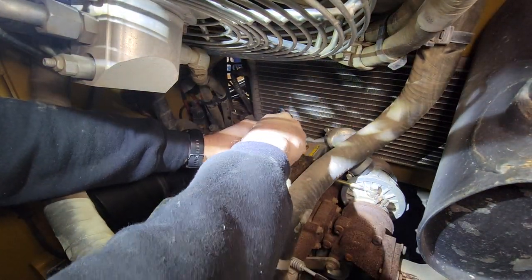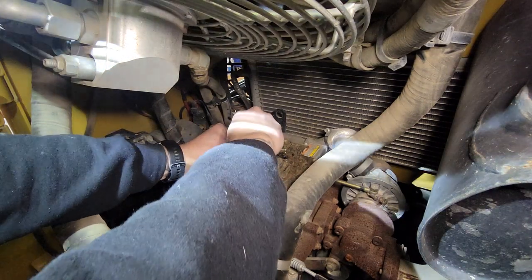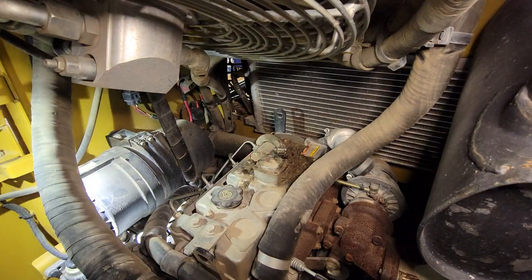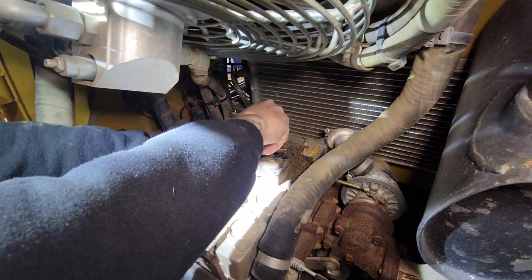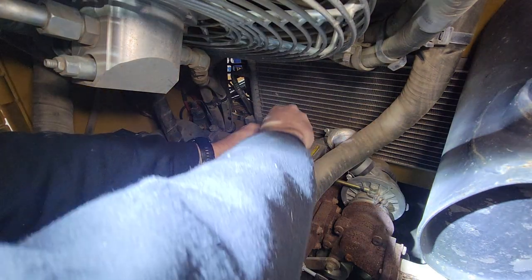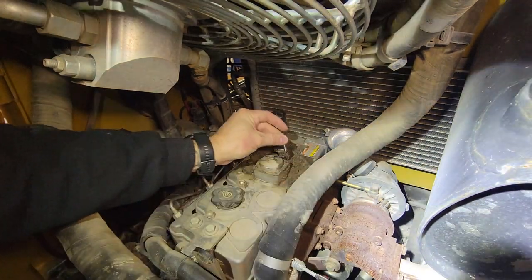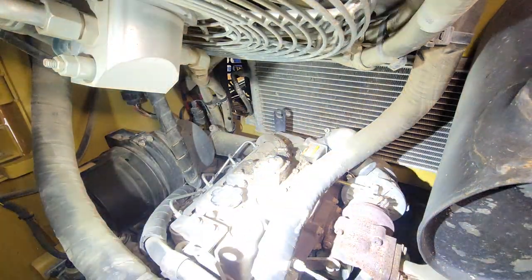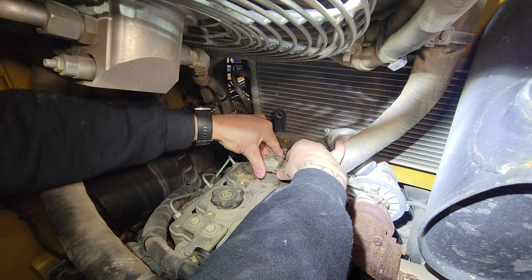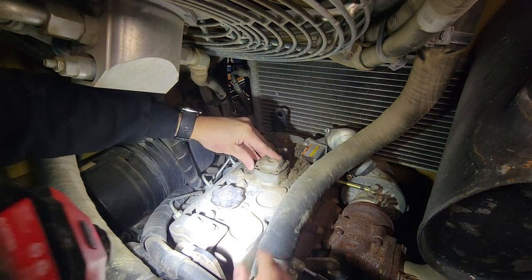I'm going to turn on my headlamp here. I really don't want to lose any of these screws, so I'm setting each one down as I take it out — that's the absolute worst thing, dropping one of these since they're a special screw and you can't just run to the hardware store. Being very careful as I get this last screw out. I'm guessing there's probably a spring and a gasket in here and I don't want to damage those.